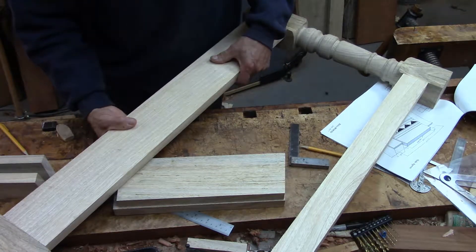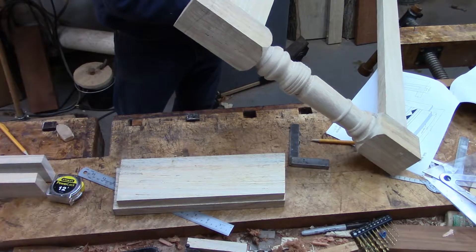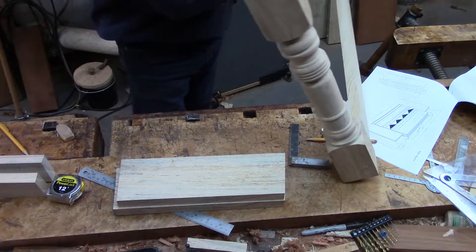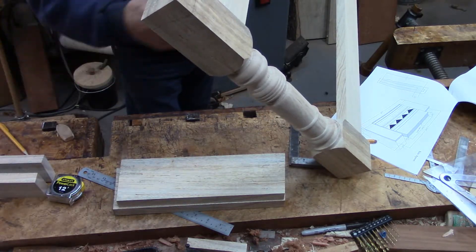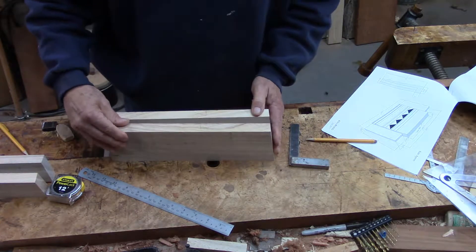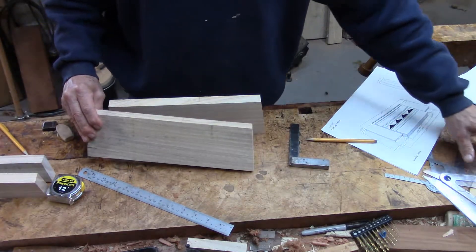Now I'm getting ready to work on the smaller, shorter aprons and stretchers that will go into the side here. Since the legs will be oblique at an 8-degree angle, those mortise and tenon joints are going to be angled. Here are the short aprons and I've already trimmed off this end at the 8-degree angle — I did that with the radial arm saw and checked it closely.